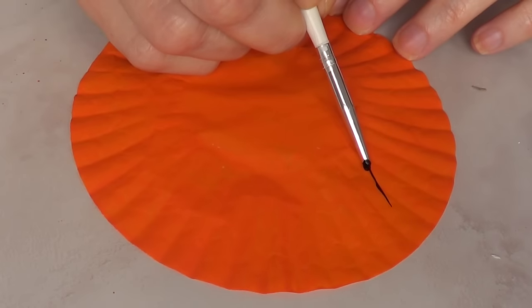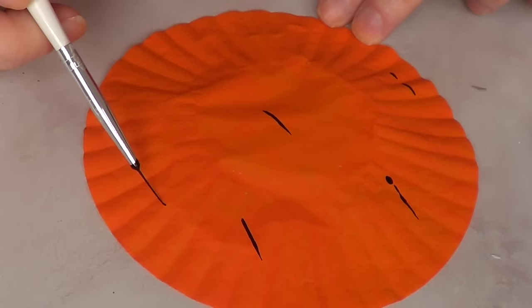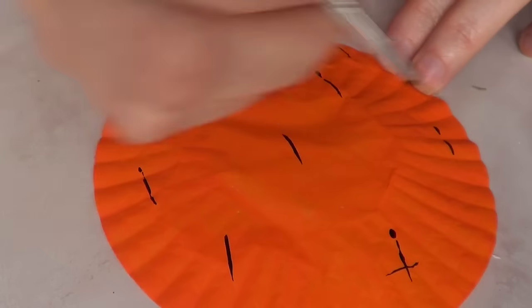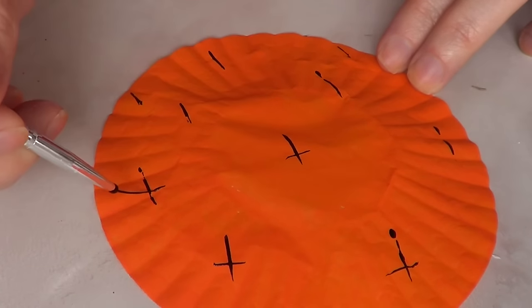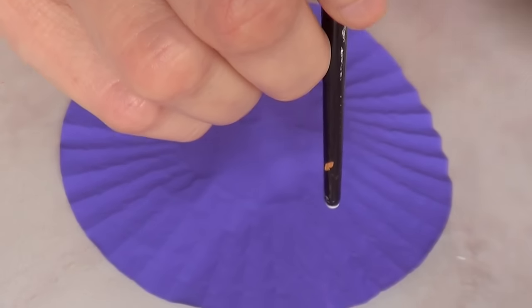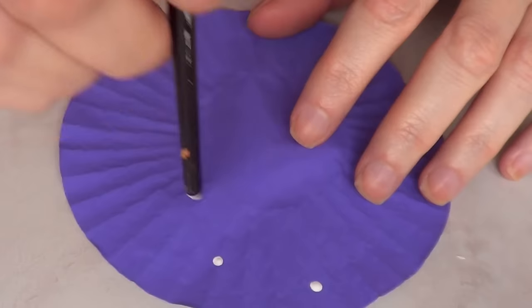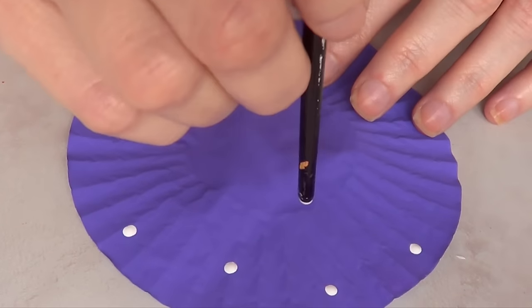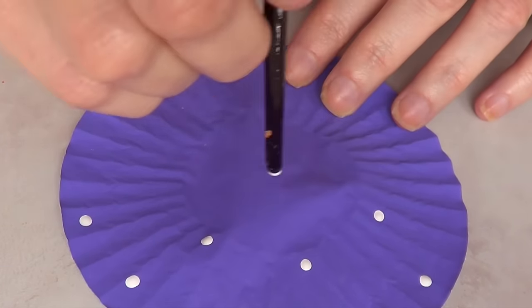Here I'm drawing some lines in a pattern, then drawing smaller lines in the opposite direction to make cross shapes. And here is the most effective, easiest, and cutest one — my favorite! I'm using the back of my brush and some white acrylic paint just to go for a polka dot pattern. This is definitely the easiest and cutest one.